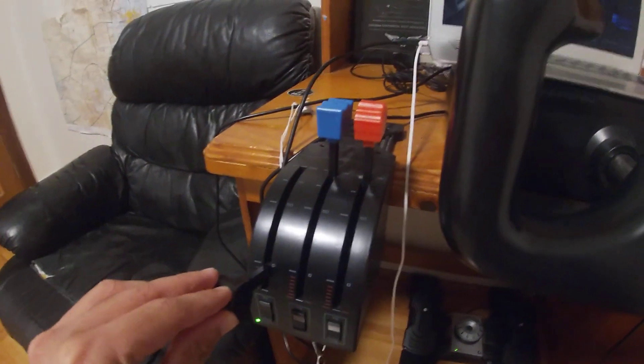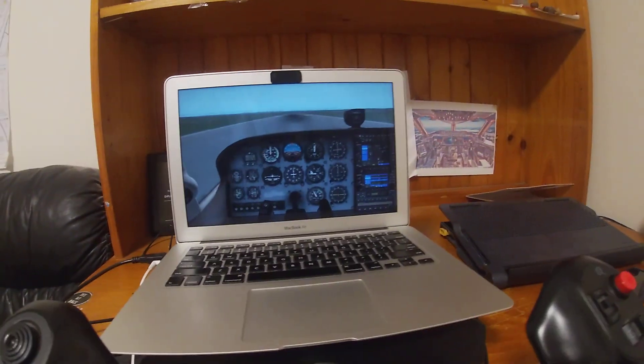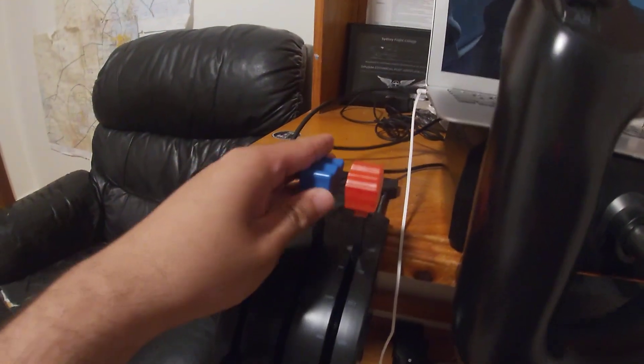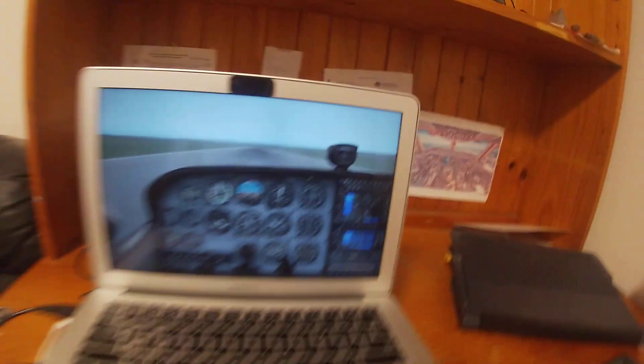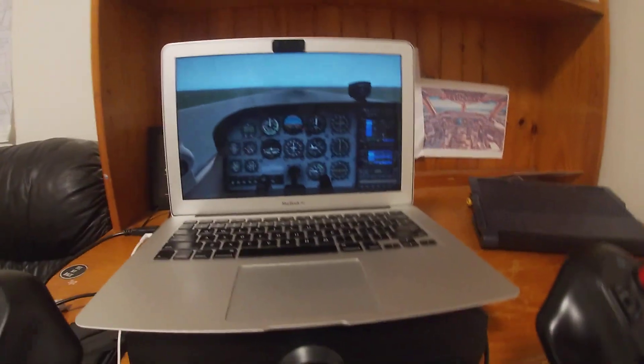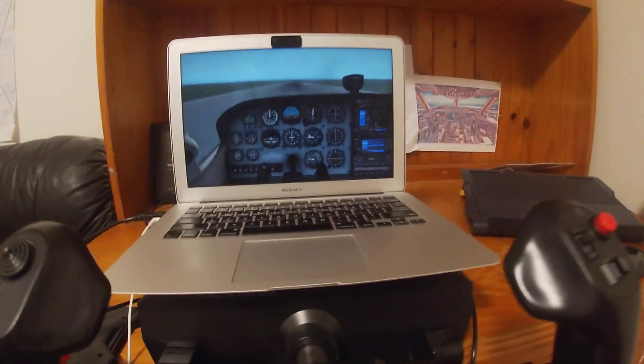The next thing I've got is the throttle quadrant. It's got the throttle, then the pitch — the blue lever — and then the mixture. It works really well. Each of the controls is plugged in over here into the throttle quadrant, and it's got a lot more USB ports so you can expand over time. You can add the six-pack instruments, autopilot system, your radios, battery and alternator — all those systems with the Logitech setup.